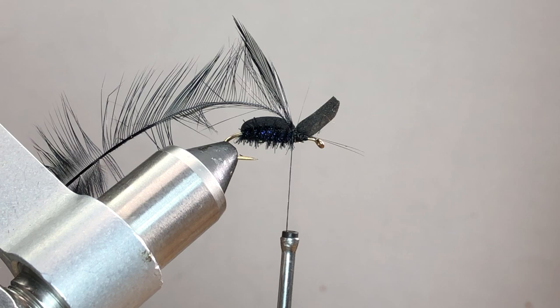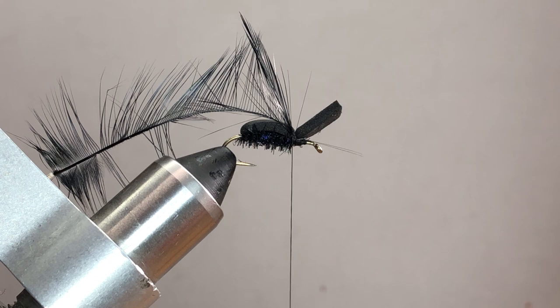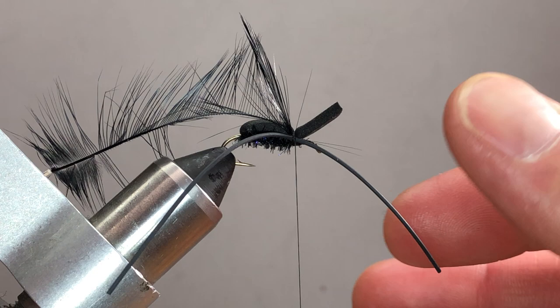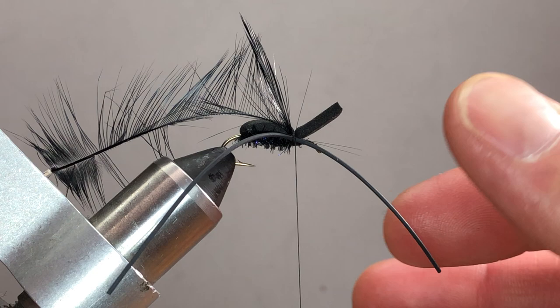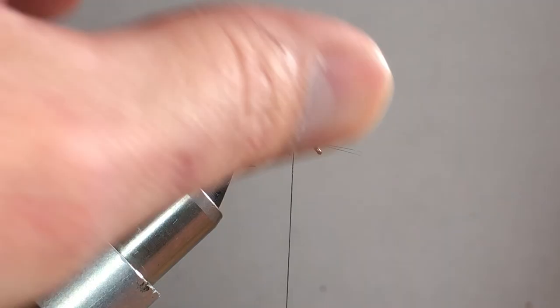If you want to add rubber legs at this point, slide them up into the side, put a wrap in so they dangle, then add another set on the far side. Pull them back and trim to the desired length, or pull both sides and trim them all the same size. That's the easiest way to tie in the rubber legs on this pattern — but that's not what I'm using, so we'll move on.